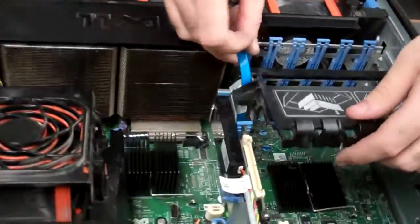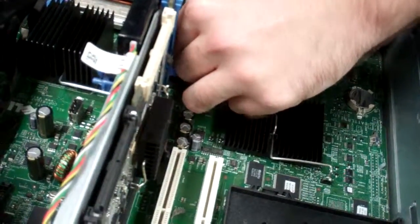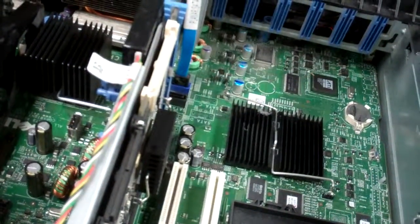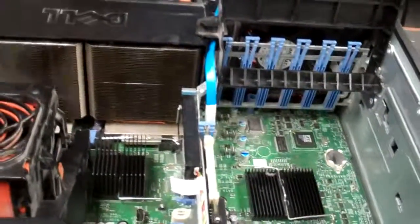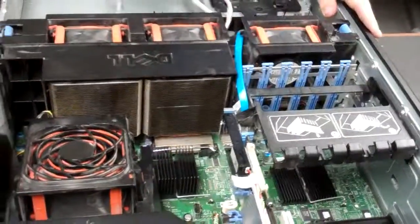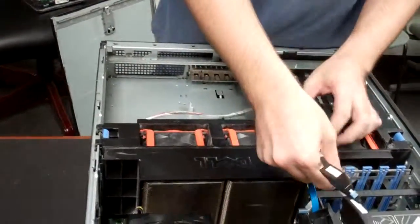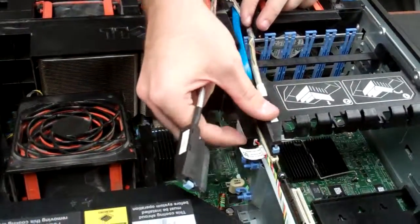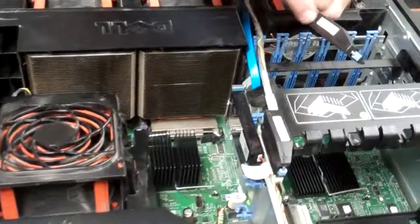Now lastly, we'll just reattach our cables for the front. The DVD drive — it is possible that your DVD drive may be an IDE, in which case you will not have this data cable. Ours is set up this way, so we're going to show it that way. Then lastly, reapply your backplane to the right controller — controller zero. You'll notice normally there are little marks on it.